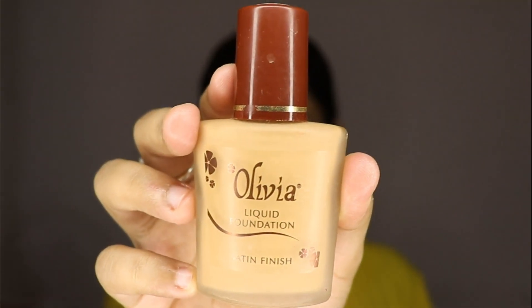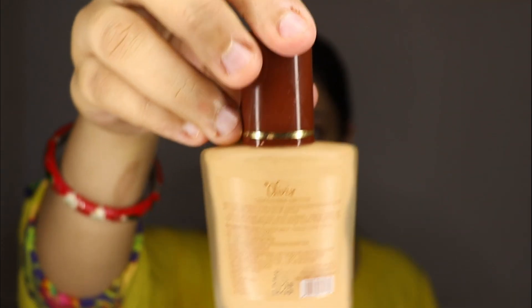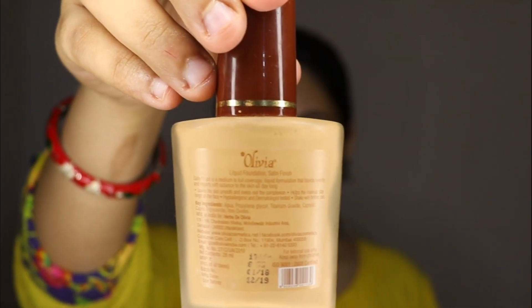Don't worry about it, I will tell you everything in the video. This is Olivia's Liquid Foundation — the finish is satin — and it is so comfortable that your face will remain looking great.